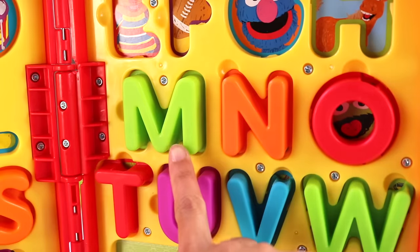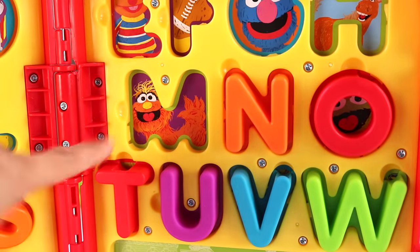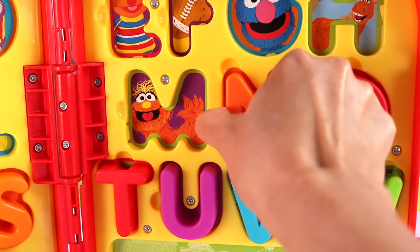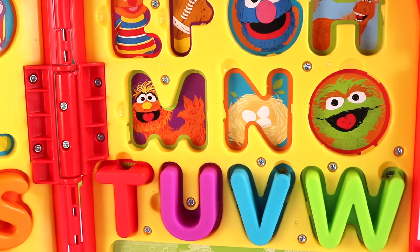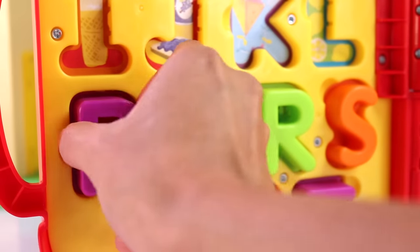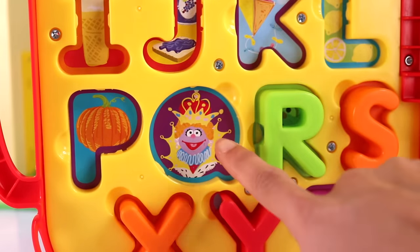Next, we have M and N. M is for Murray, and I think he's saying hi. Hi, Murray! Then we have the letter N — N is for nest. Then we have the letter O — that's Oscar. Next, we have letter P — P is for pumpkin. Q is for queen.